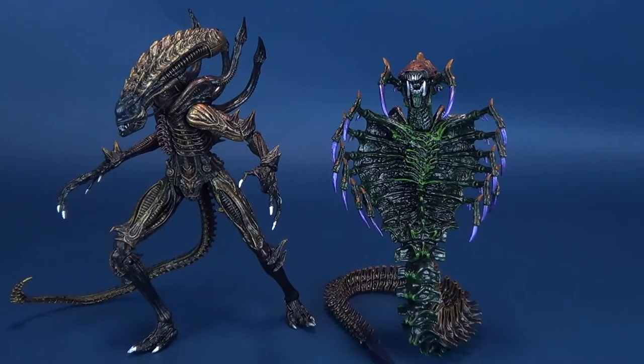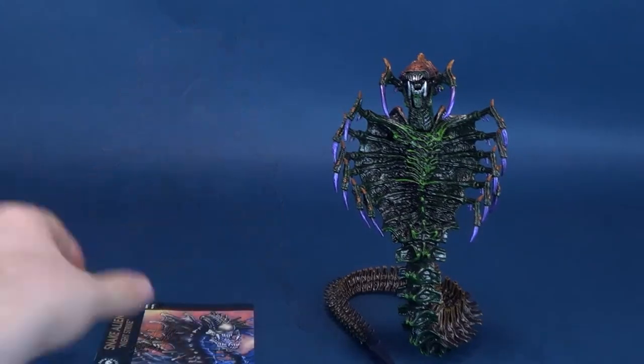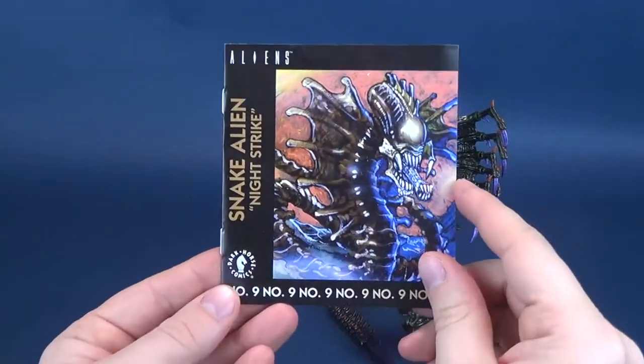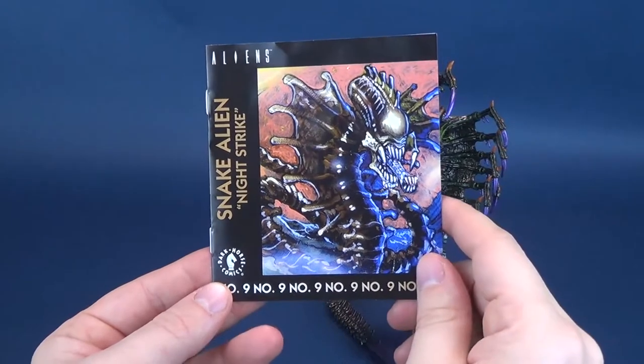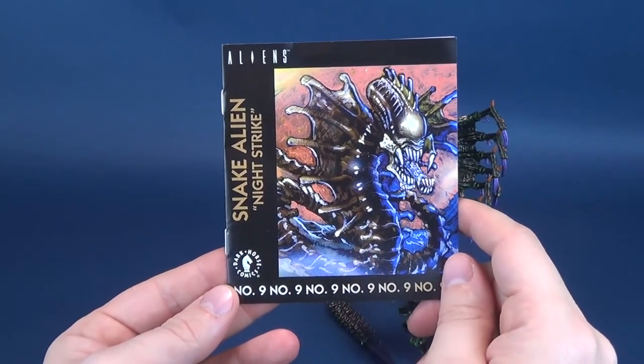The Scorpion alien is a little bit more to the traditional sense of what a xenomorph actually looks like. The snake alien, though, is completely different - a vast, different sort of beast. Its one lone accessory, technically if you want to count it as an accessory, is the alien's snake alien Night Strike comic.